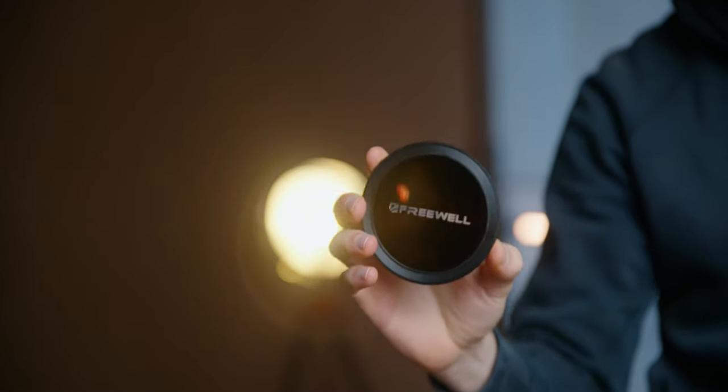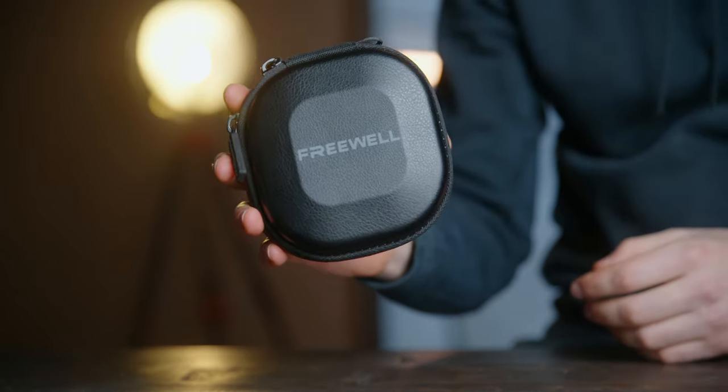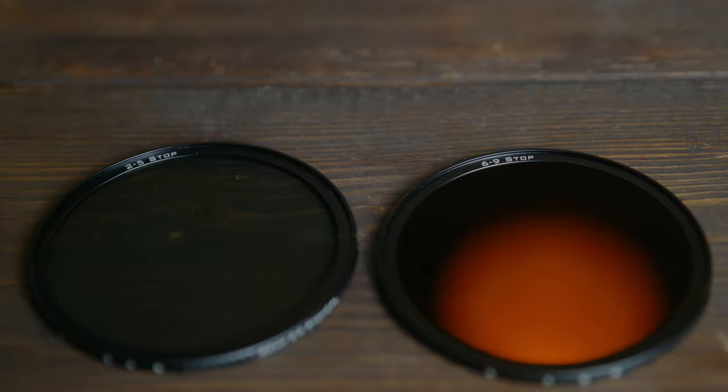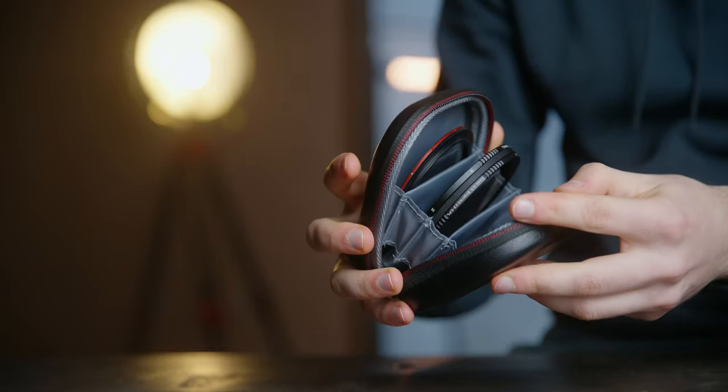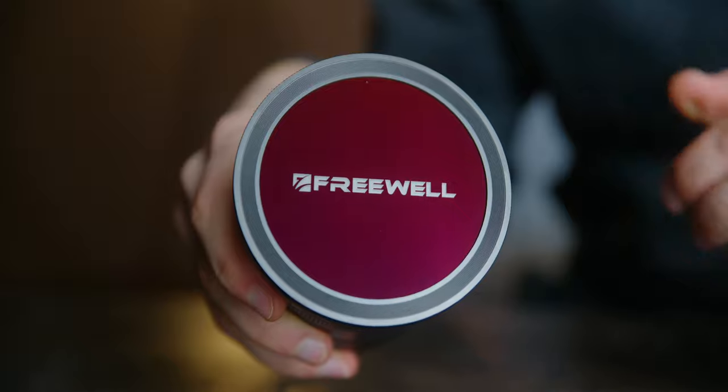Hey guys, thank you all for the awesome support you have given us over the past years. Since the release of our magnetic filter system, we have been constantly receiving requests for magnetic VNDs. Our team at Freewell has been working hard on this product and now we are finally ready to announce that it is here. We're introducing the world's first versatile magnetic variable ND filters. In this video, we'll take a look at what's included in the kit and talk about how to use our magnetic VND filter system. Let's jump right in.